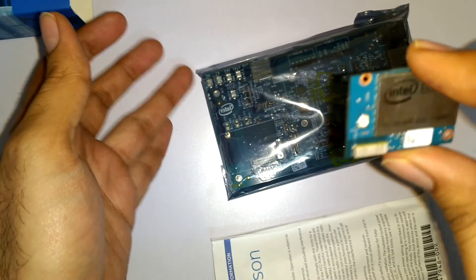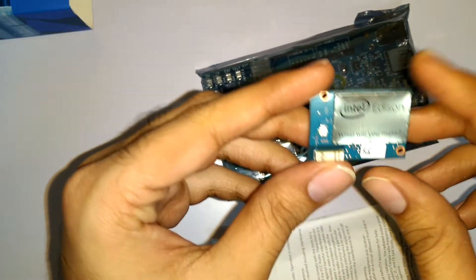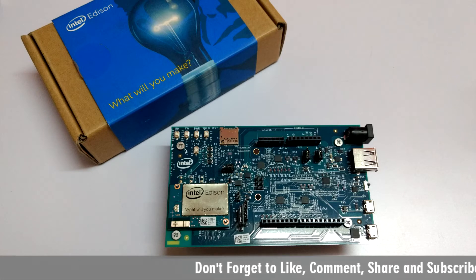So what we're gonna do is place this Intel Edison chip on the Arduino board extension. After placing the Intel Edison chip on the Arduino board, this kit is ready for doing some cool projects.